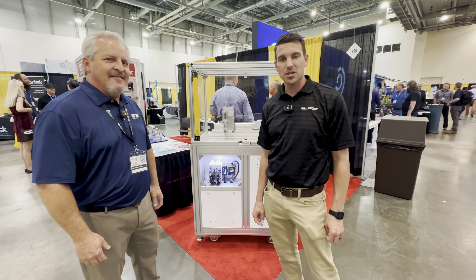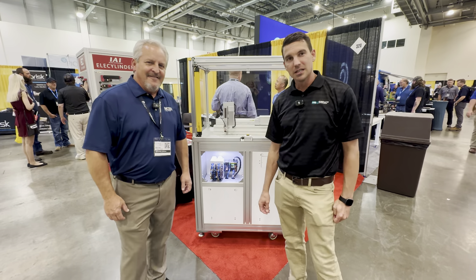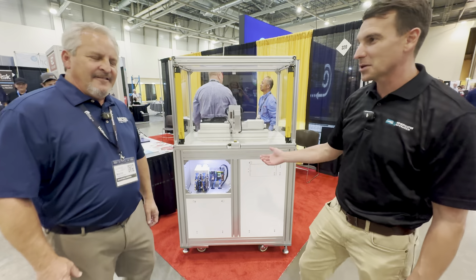Hi, this is Brad with Edgewater Automation. I'm here with Mark Ermettinger and we're going to check out this IAI slide. Mark, can you tell me about this?